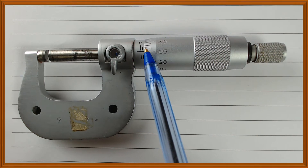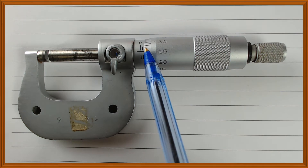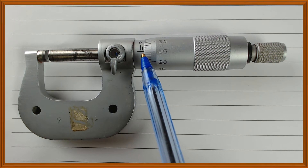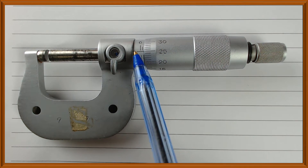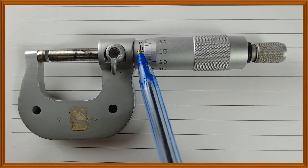Let's start with the edge of the thimble. When we look at the edge of the thimble, we ask ourselves: what scale has it revealed? Because it is covering part of the scale, and the rest of the sleeve scale is revealed. So what part of the sleeve scale has it revealed, or what can we see on the sleeve scale?